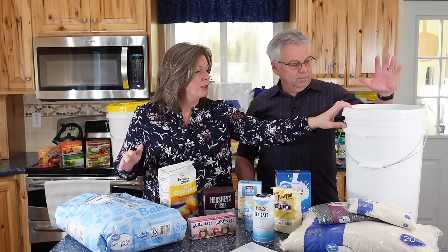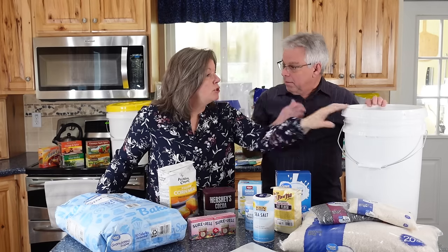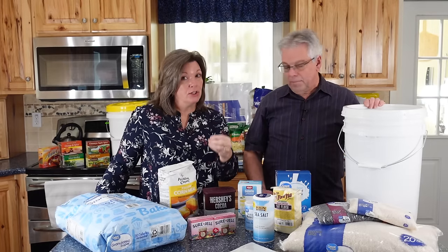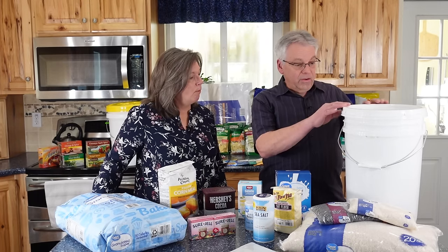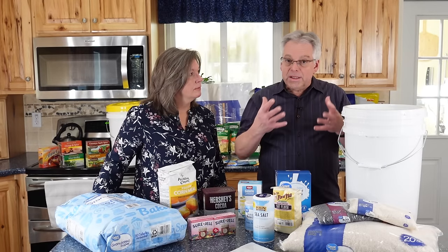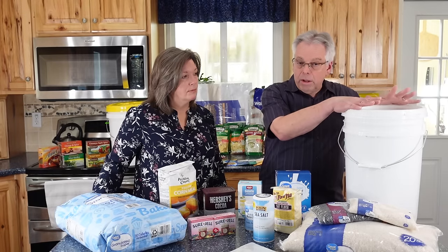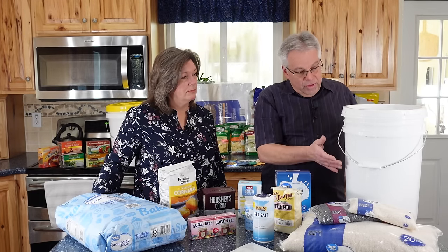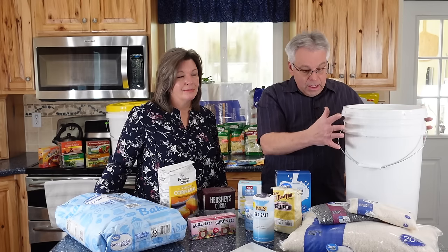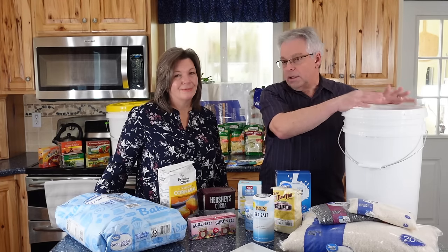A viewer question came up about repackaging wheat. Rob and Amanda purchased wheat from Costco that was packaged for long-term storage but not in a Mylar bag. These buckets have a good seal. Plastic is somewhat permeable, so over time there will be a little oxygen migration, but bugs have already been taken care of. This is not something you'd want to store for 30 years, but 10–20 years is reasonable just leaving it in the bucket. There's no need to spend the time repackaging all of these into Mylar bags.